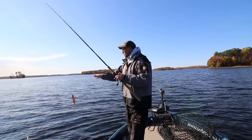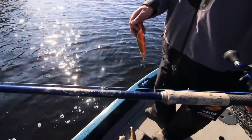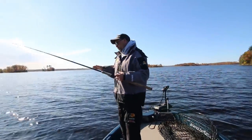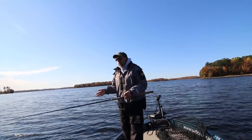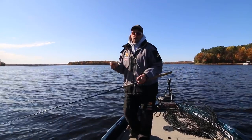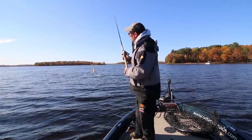I recommend putting a straight wire leader in front of glide baits — this one is made by Stealth Tackle. The straight wire creates a pendulum, a fulcrum for the lure to swing, giving a much nicer gliding action that's easier to incorporate. I also use a much shorter rod — a seven foot six extra heavy called the Jerk, from the Legend Tournament series by St. Croix. The short rod's stiffness allows you to manipulate the lure quicker and incorporate pauses. With a longer rod it gets tedious and you don't get quite the same action, so I've settled on the Jerk as my favorite for throwing glide baits.